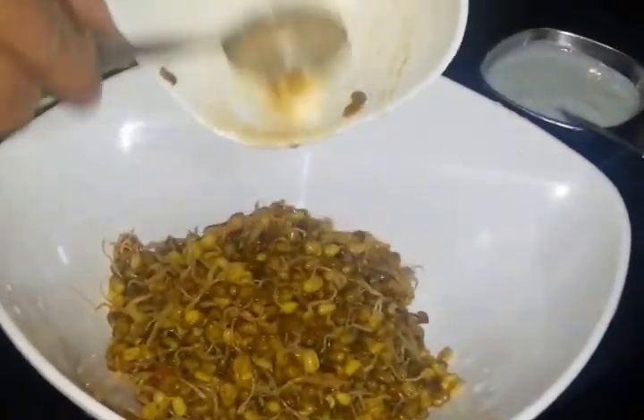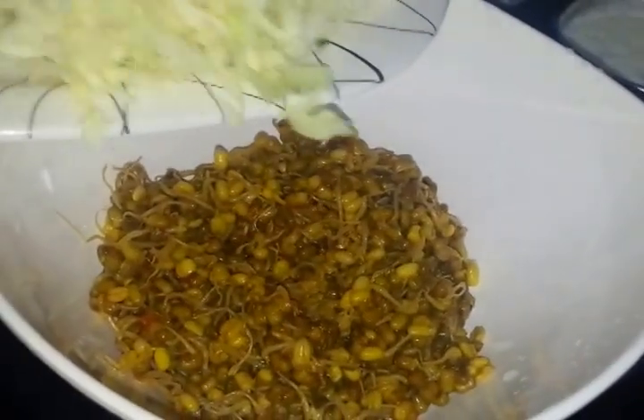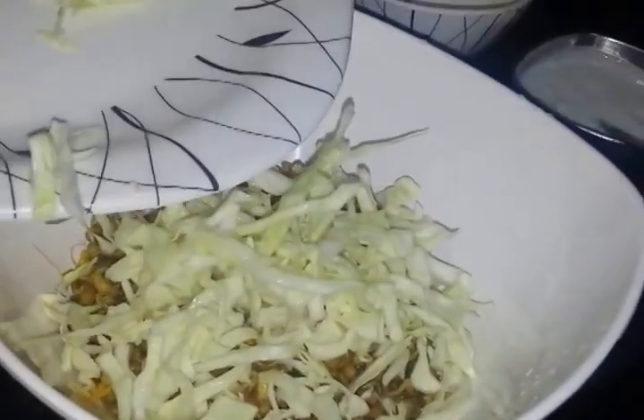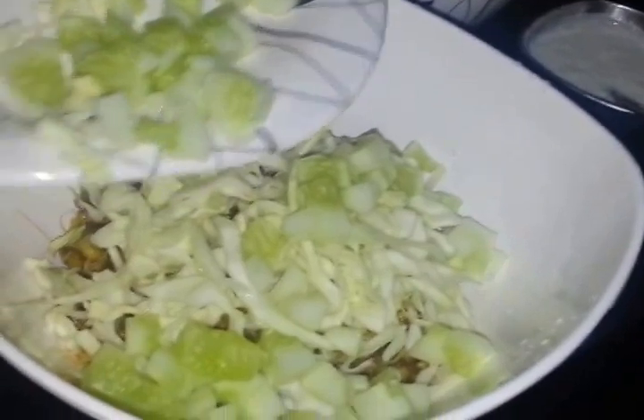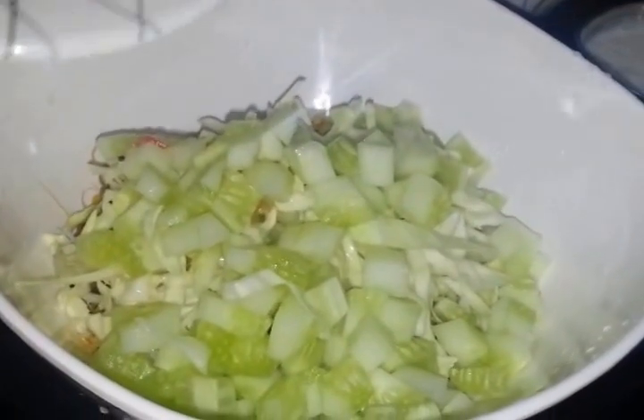So we will start preparing our sprout salad. Firstly we will take our sprouted moong, or any sprout if you want, and then we will add all our veggies. It's completely optional — you can go for any kind of veggies and you can definitely modify it according to yourself.